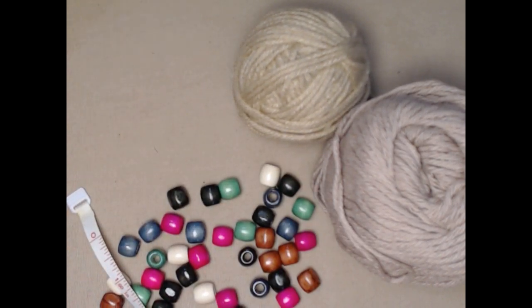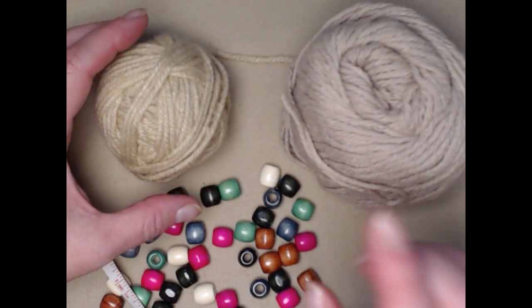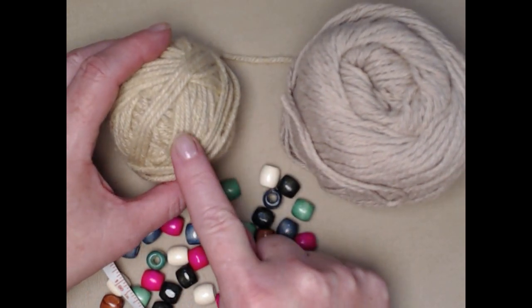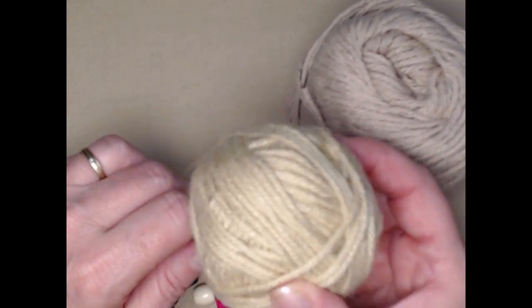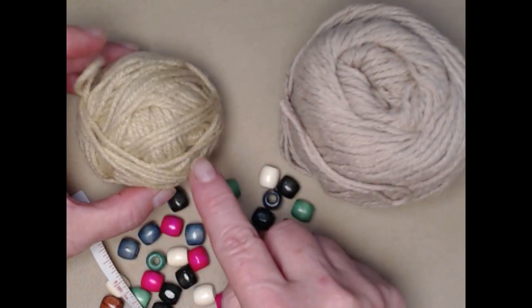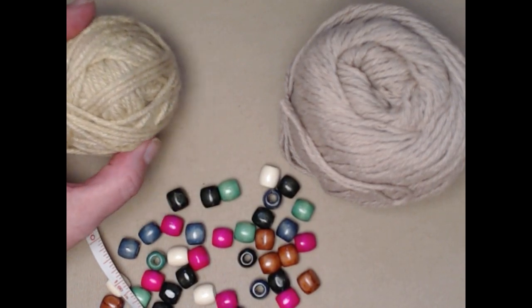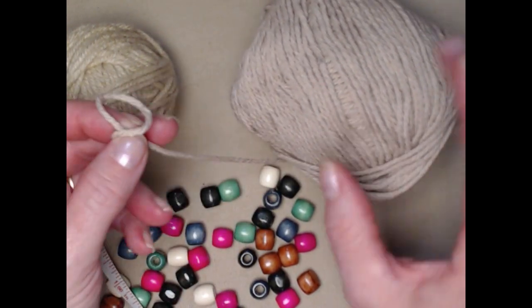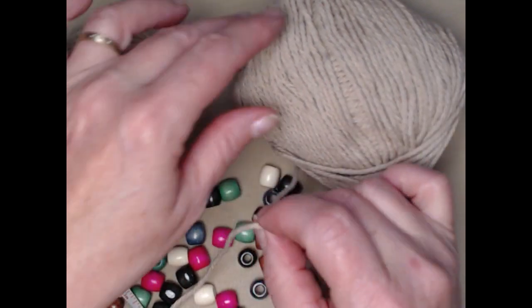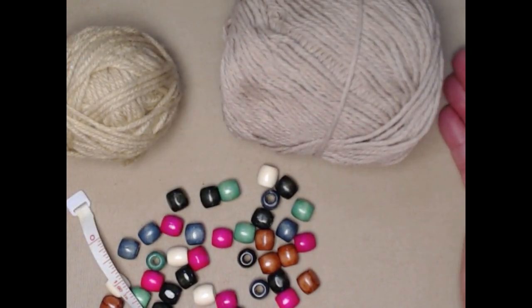Now if you're a little bit intimidated by jute, there are two other options. You can use acrylic worsted weight number four yarn — any color you want. I was staying with beige-ish colors so it would look more like leather or jute. You can also use cotton yarn; it works just fine for this project whether you're making a dog collar, bracelet, or choker.